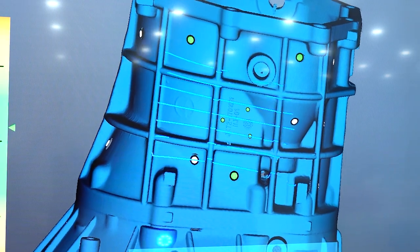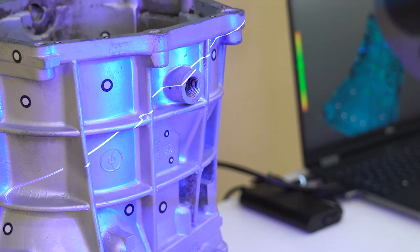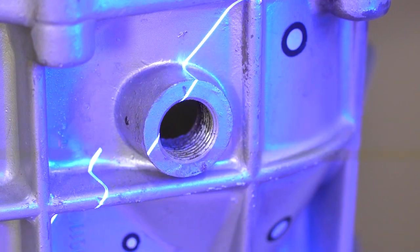This mode can capture fine details of parts, and its resolution can reach 0.05mm without increasing the size of the data file. The scanner also comes with a special deep hole scanning mode. With this mode, you can use a single blue laser line to scan the inner surface of a hole without any additional accessories or probes.